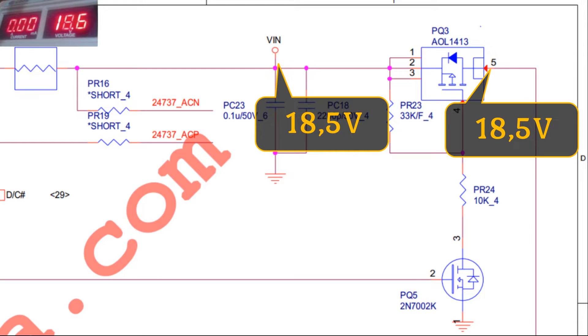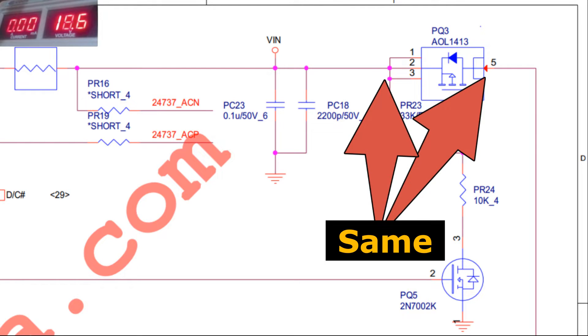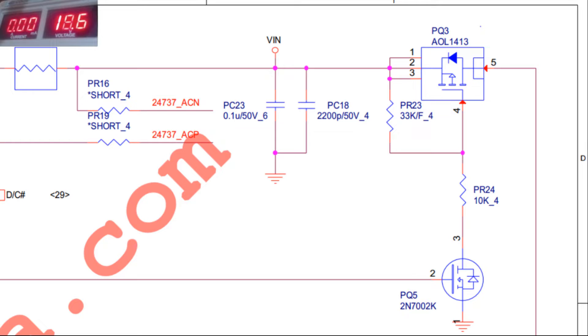Then the voltage at the gate pin, pin 4, is around 5 volts. Of course, this 5 volt voltage is what causes the PQ3 MOSFET to be active. Consequently, the voltage at pin 5, which is directly connected to the battery port, becomes the same as the voltage at pin 1 or the VIN voltage. Now we need to know where the 5 volt voltage at the gate pin comes from.